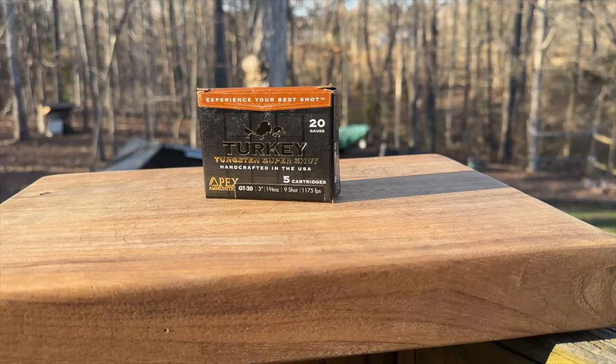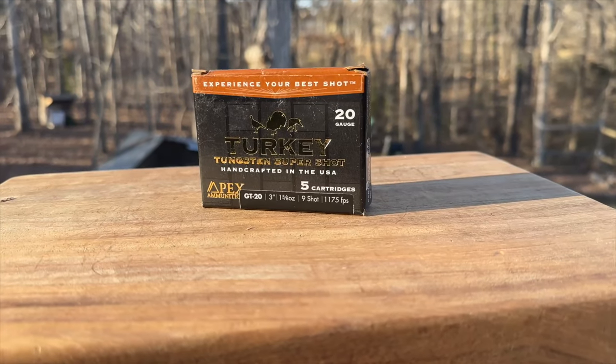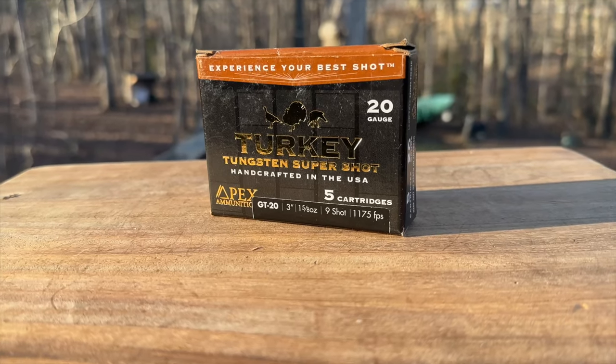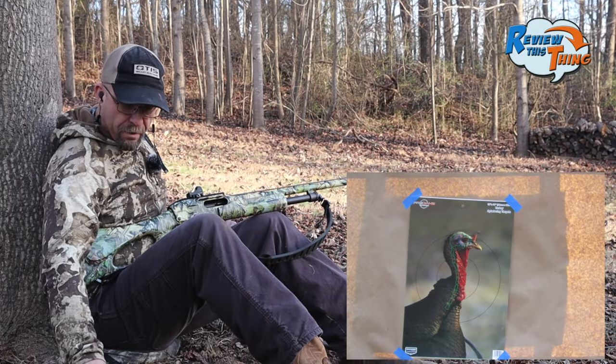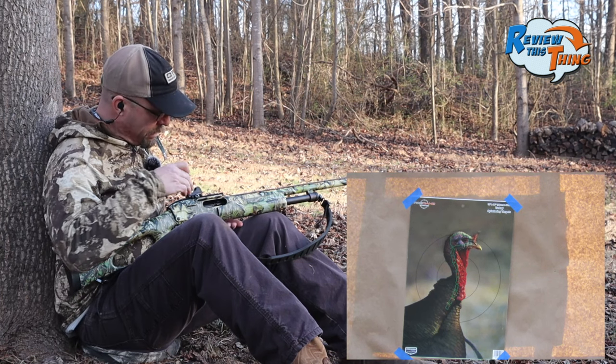Before we move on to our next load, after you finish this video make sure you check out ReviewThisThingTV.com, sign up for our weekly newsletter, and check out all the stuff we've got going on. The next one is going to be Apex ammunition. These Apex number 9s are probably what we've shot the most with this Indian Creek choke and 870 combo, so let's see how they do in this test against the rest of them.